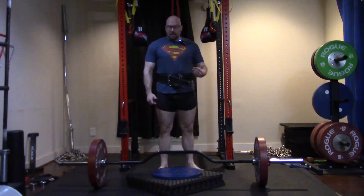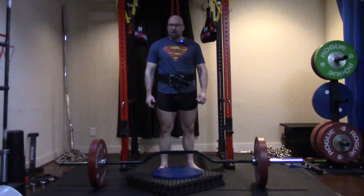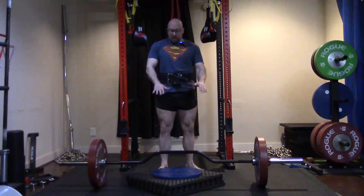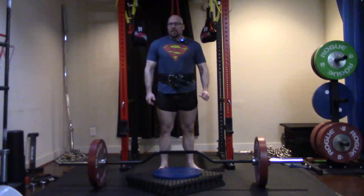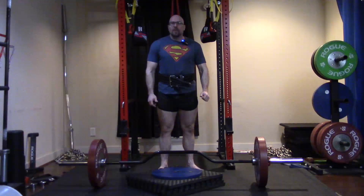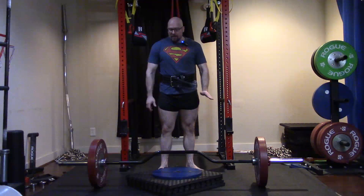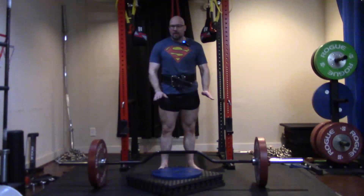Hey everybody, it's Jason Vlah here. Yesterday I put up a photo of a new bar that I got, and I mentioned it would be used for bench pressing and for deficit deadlifts. A number of people said they didn't understand how this would help with deficit deadlifts — people tried to explain it in the comments but still didn't get it — so I'm going to demonstrate this and talk about a couple of things.